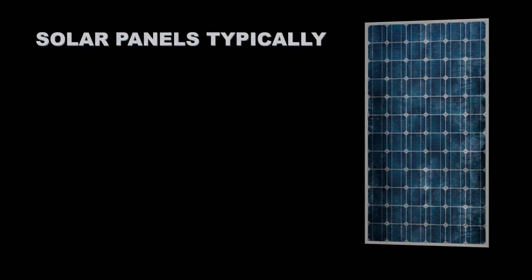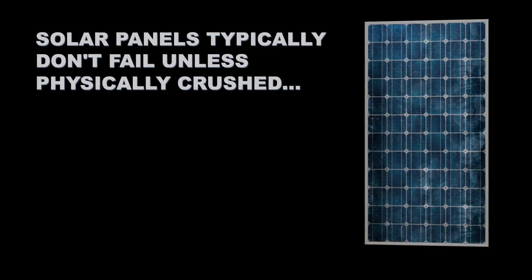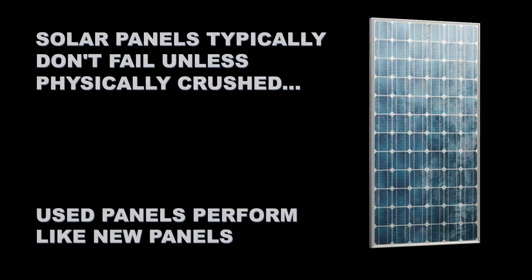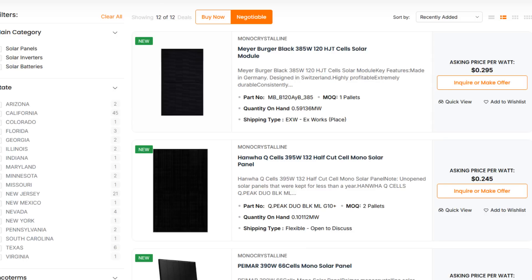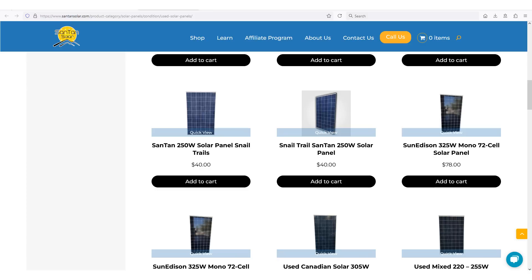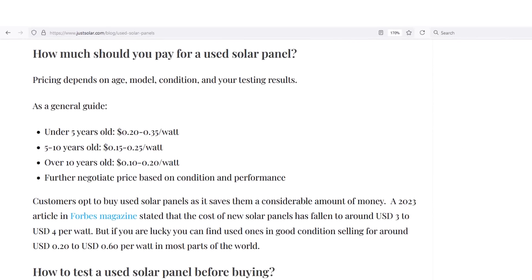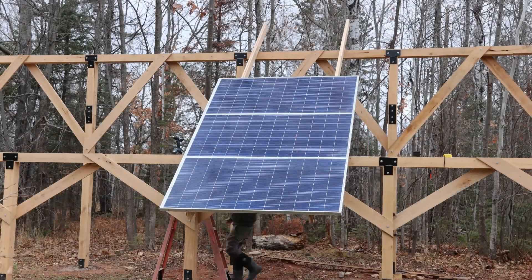I've never really seen a solar panel fail that wasn't physically crushed, which means used panels are going to be just as good as new. Obviously used panels are pretty cheap, so there is a plethora of used panels around. Look on any marketplace and you'll find them. You can get those panels down to about 20 cents a watt - my panels I got for around 16 cents a watt.